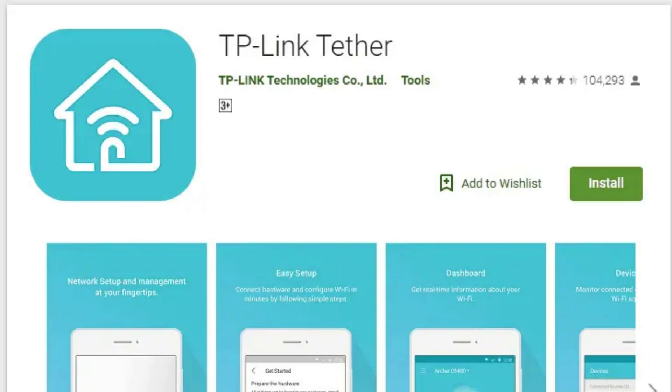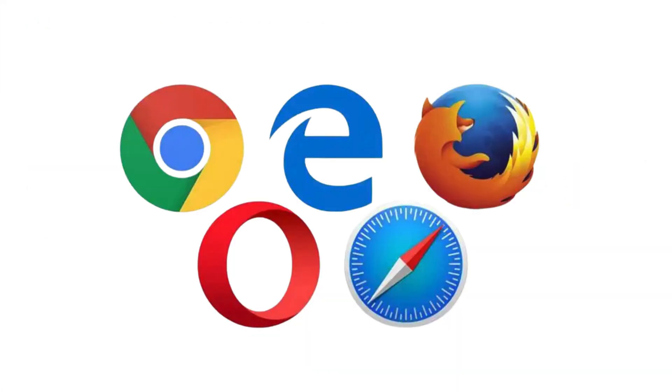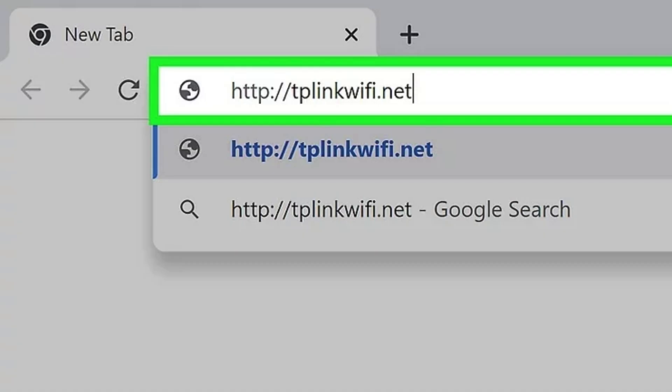Download the TP-Link Tether app from the App Store or Google Play, or alternatively, use a web browser to access http://tplinkwifi.net to configure the router via a computer. Open the app and follow the on-screen prompts to automatically detect your router. This is the easiest way to set up the router via your phone.